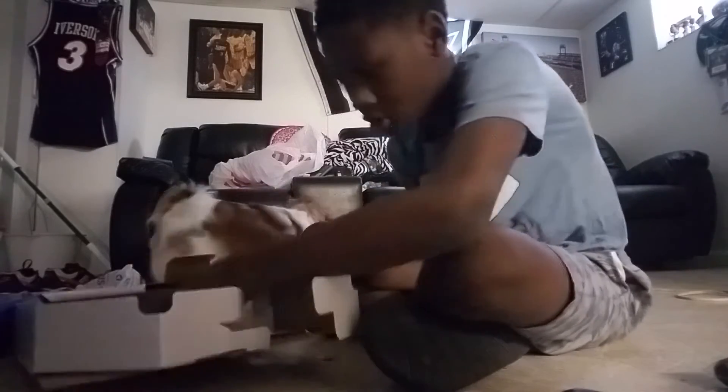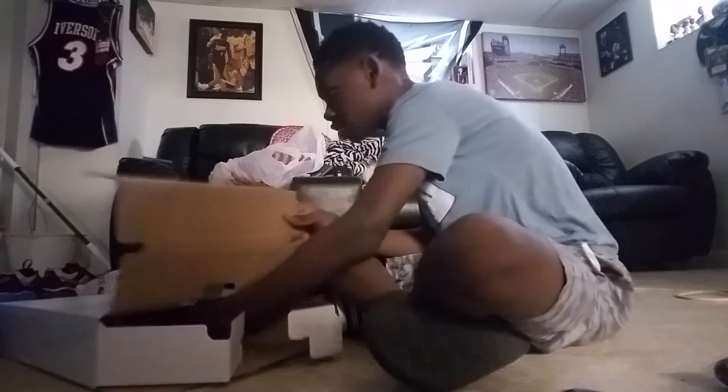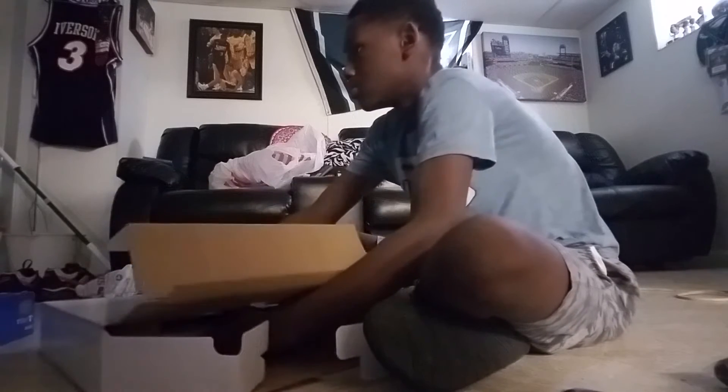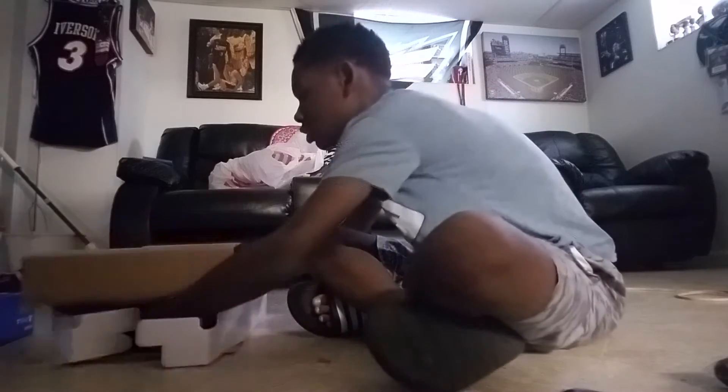Now, we got the one and only console itself. Let me just pull it out here.